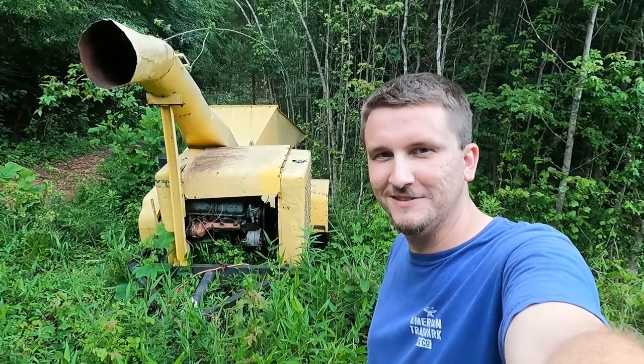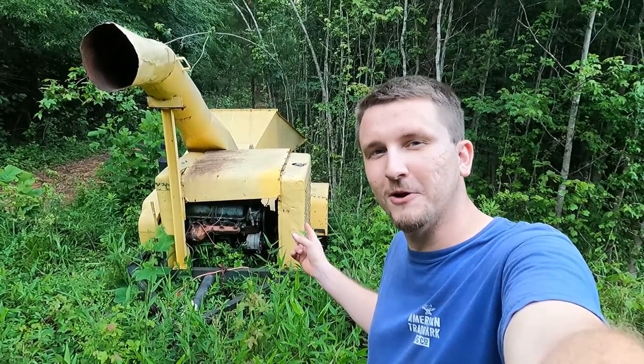Hey guys, this is Jake from Safe Fun. We're gonna work on getting this wood chipper to run a little better.